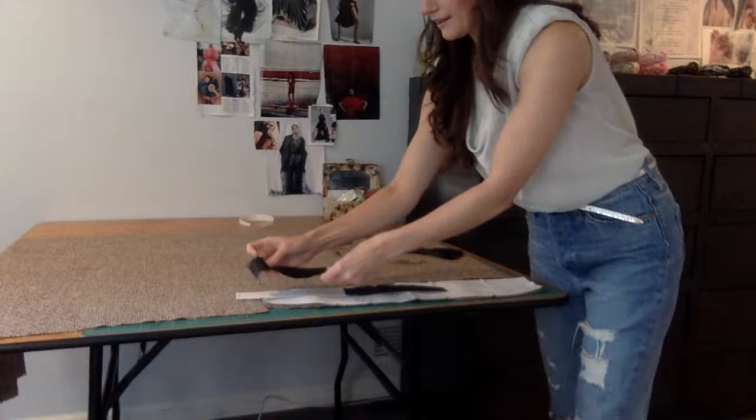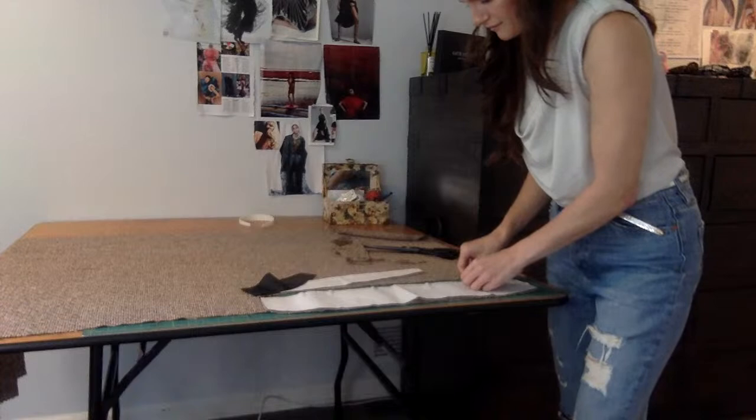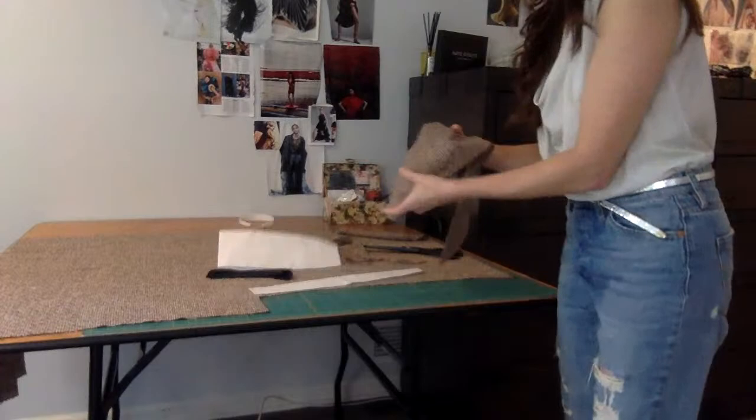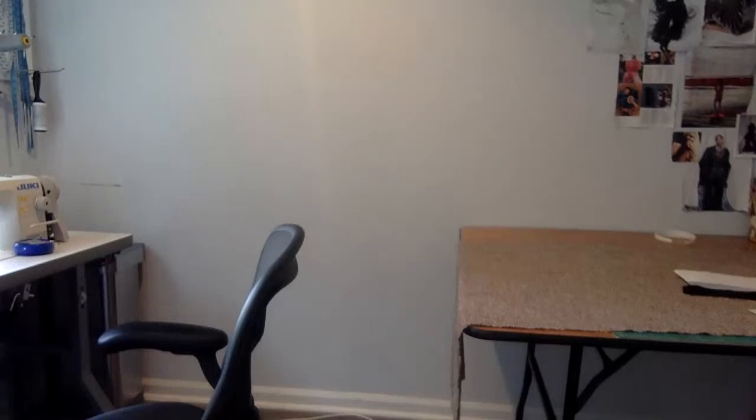So I cut it and then I cut it in half. I already cut it out — pretty straightforward. Once you have it cut out, take out the pins. Headbands are really easy to make, so they're a lot of fun. I like to use fabric that I already have in house. Very simple, not a big production.